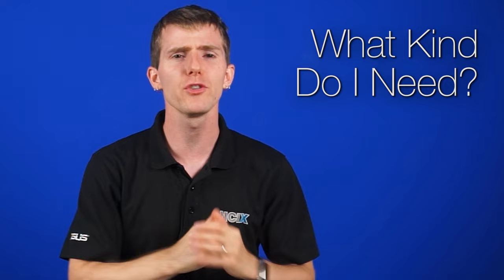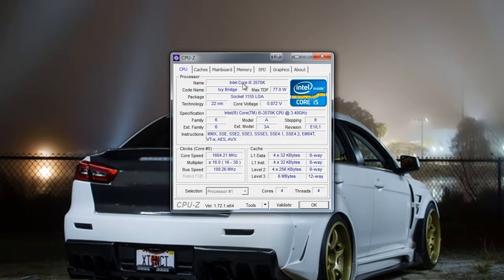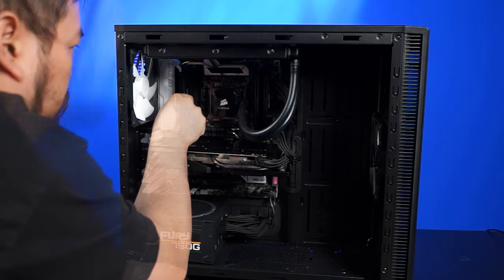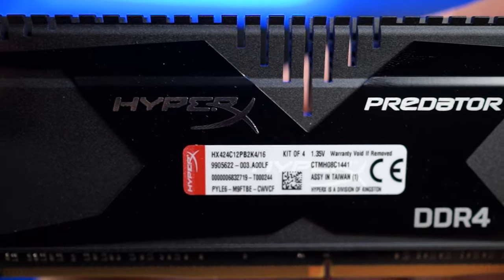First question: what kind do I need? There are two ways to figure this out easily. You can download a diagnostic tool like CPU-Z, which can help you identify your exact motherboard model and look up compatible memory, or you can just open up the side panel and look at what's in there. On the side of your memory you'll usually find a sticker with the model number, part number, and specs. If you have a computer from 2007 onwards, odds are you'll need DDR3 memory. Anything before that, probably DDR2 — and there was also DDR1 and SDRAM before that — but the point is, if you look up the model number, you'll be fine.